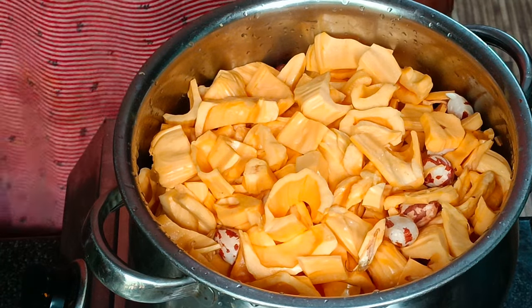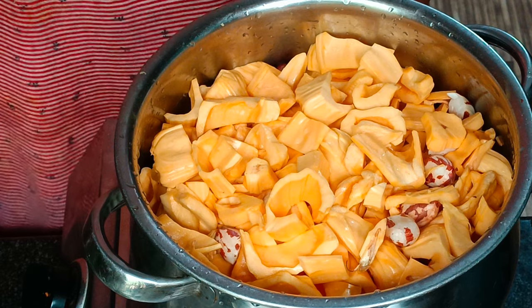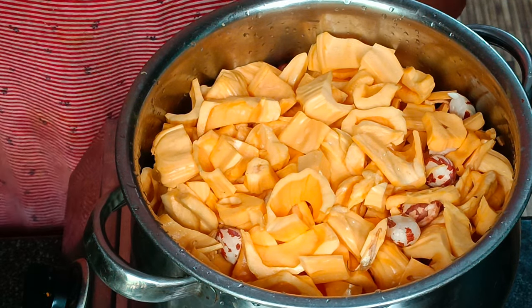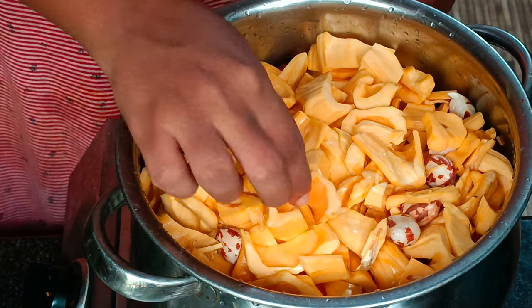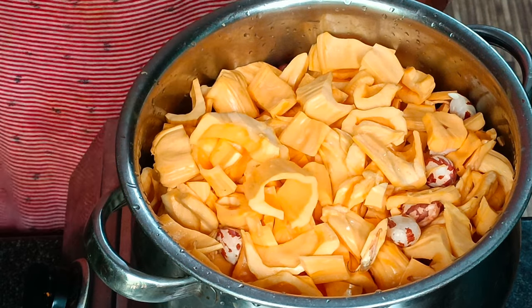Hello everyone, welcome to our cooking video. This is a chakka awil. If you have a chakka awil, you can use a chakka awil. We will use a little bit of water. We will use a chakka awil as well.